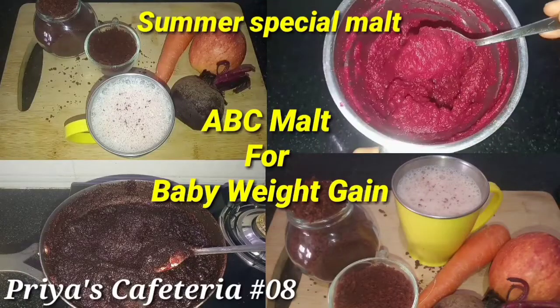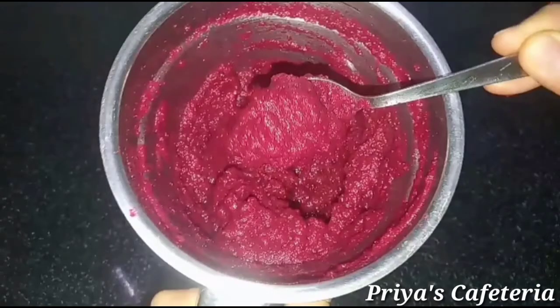Hi, Hello Friends! Welcome to Priya's Cafeteria! Today we are going to talk about Summer Special Malt — ABC Malt.